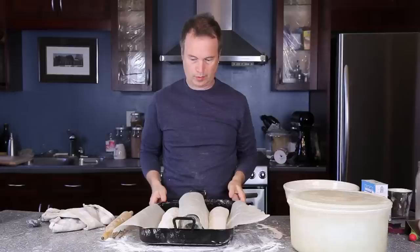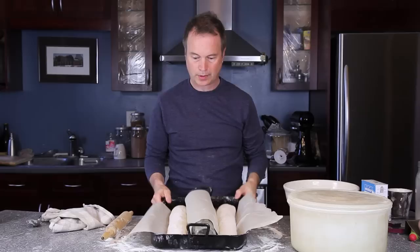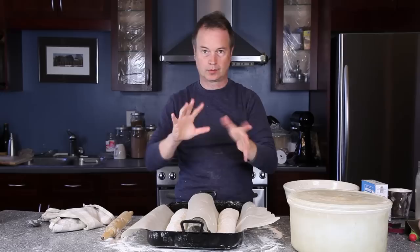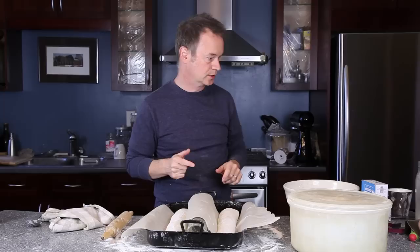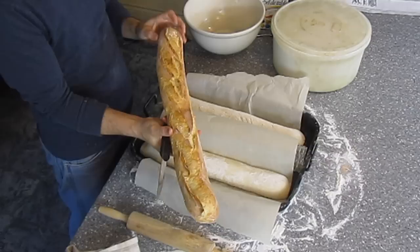It's been about an hour and our breads have risen very nicely. While they were rising I put the oven on to 425 convection bake, and I also put a pan of water in there. The water will create a nice steamy environment for the loaves. Our next step is just to put some slashes in them.